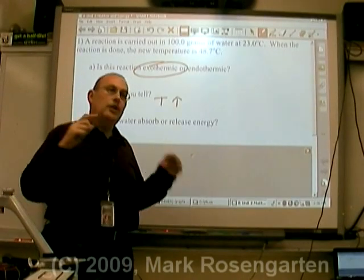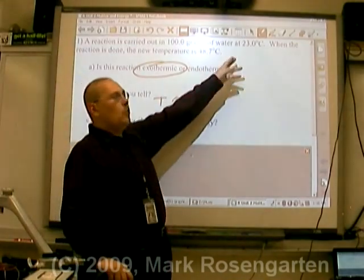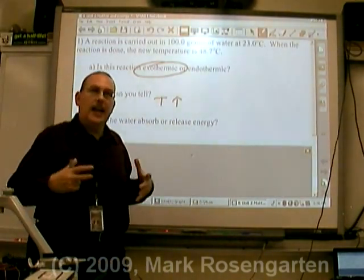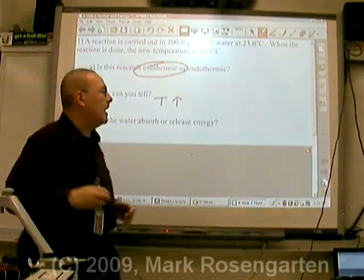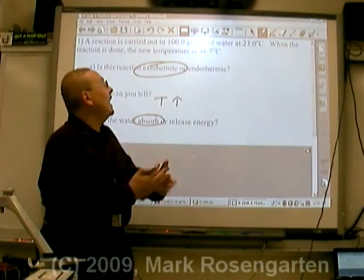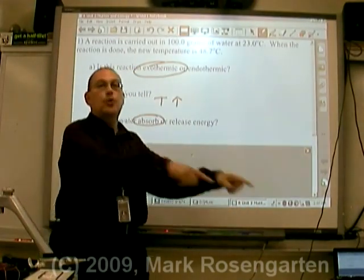Here's an interesting question: did the water absorb or release energy? Well, if the temperature went up, that means the water absorbed that energy — the water had to gain that energy in order for the temperature to rise. So the water absorbed energy. The reaction released the energy to the water.